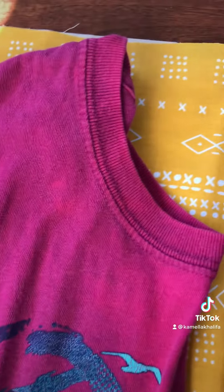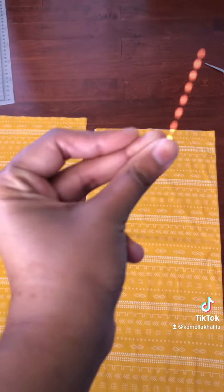The way that you get the neckline is you're going to get a t-shirt and cut the neckline based off of a t-shirt.